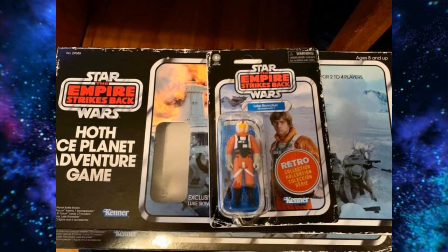We're expecting to get the hot ice planet adventure game with a Luke Skywalker figure. I absolutely cannot stand the fact that they're packing it in a game, but there is one good thing about it: the card back should be super pristine. When I buy this thing on clearance for like seven bucks, I'll have a pristine card back for my Luke. I really don't care about the board game myself — my kids don't even want to play Star Wars board games; they play Monopoly and other games.